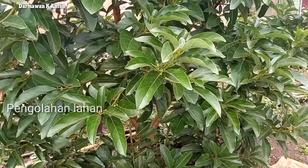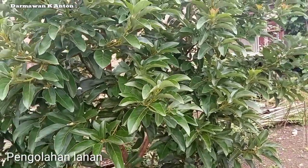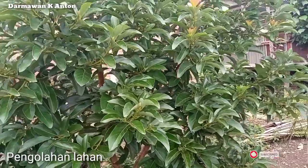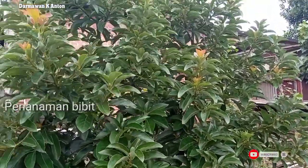Yang kedua yaitu pengolahan lahan. Untuk pengolahan lahan ini sendiri kita harus persiapkan terlebih dahulu sebelum kita melakukan penanaman. Dan untuk yang selanjutnya itu pada fase penanaman.